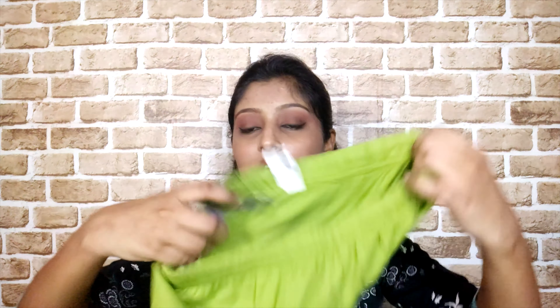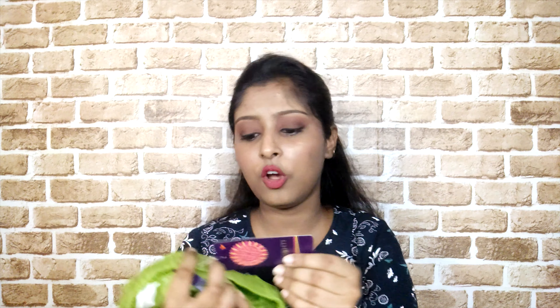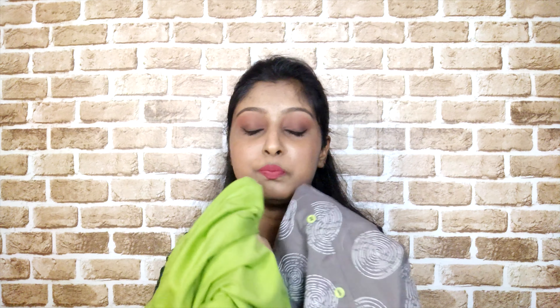I even bought a legging to match this kurta — it's from Strishti, an ankle-length legging priced at Rs. 299-300 in a light lime color. If you want a legging to match this kurta's lime green buttons, you can buy this one as these two match pretty well.